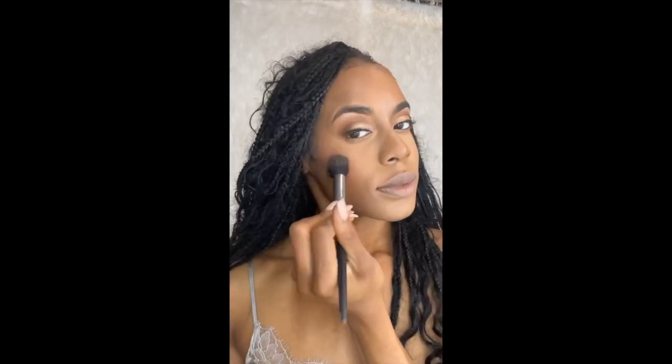And there you have it — this is my completed look! I hope you found this video informative. Let me know if you have any questions. Like, comment, share, and don't forget to subscribe to my channel at Killer Cosmetics.